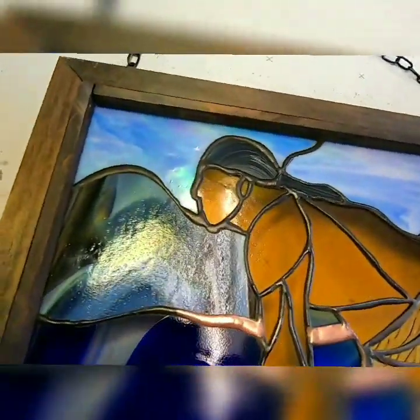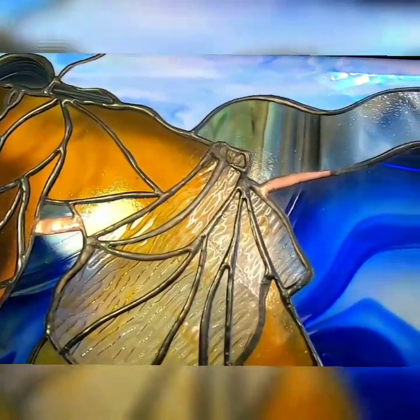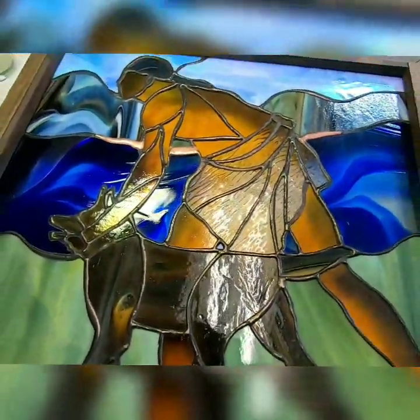So there you have it — nice and new again. That's how you do it. That's how you use the white vinegar to polish your pieces, and that's how you clean up that residue and make it look like new again.